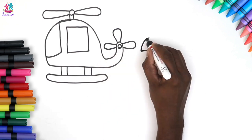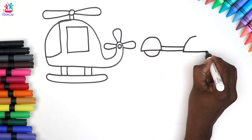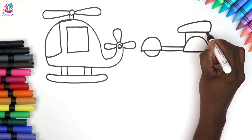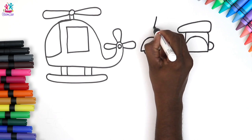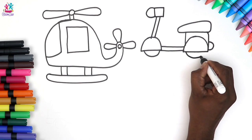Next we're going to show you how to draw a scooter. Do any of you have a scooter? Well, this one's an electric scooter — imagine buzzing around town on that for your shopping, that would be fun, wouldn't it?